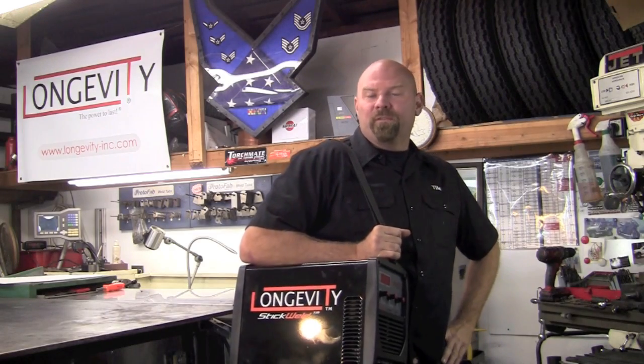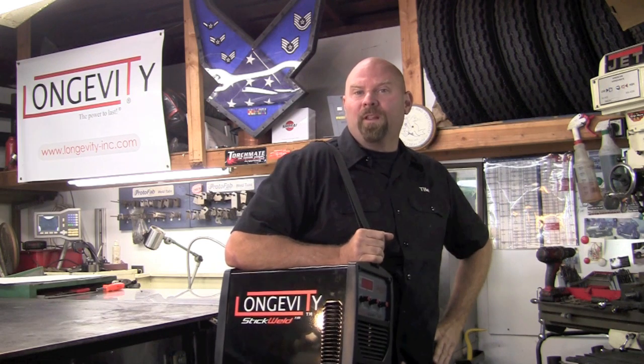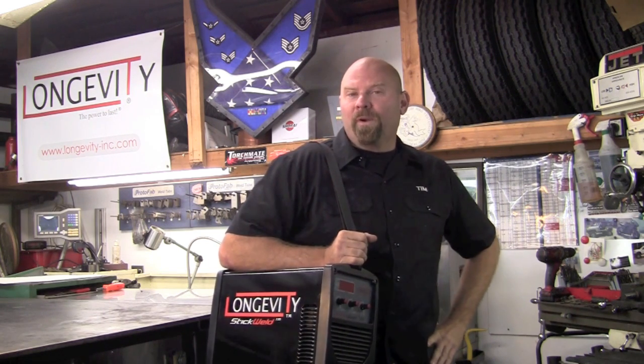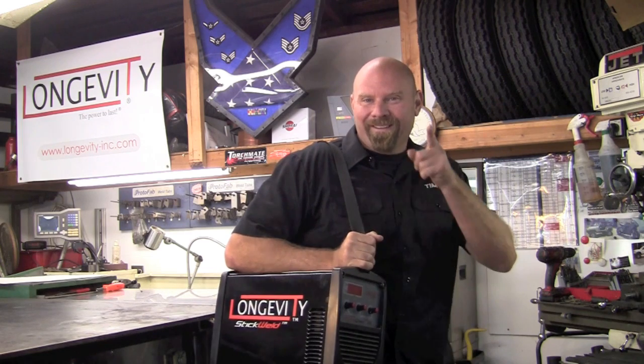The Longevity Stick Weld 250 weighs in right at 39 pounds and comes standard with a shoulder strap for the utmost portability. Using IGBT technology keeps the machine very lightweight but powerful. It's hard to find something like this that will burn a 6010 rod in such a lightweight package. Thank you for watching Longevity's Welding Channel — I'm Tim Roble and I'll catch you here next time.